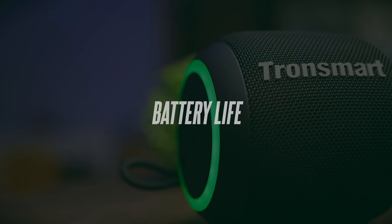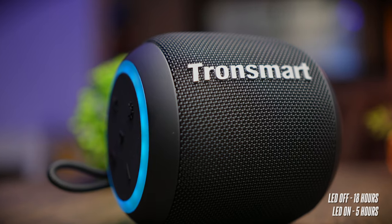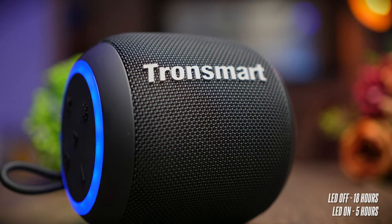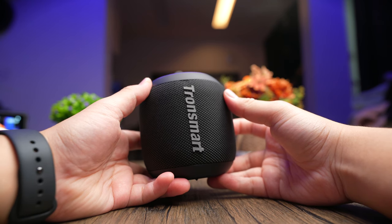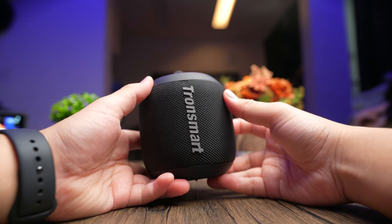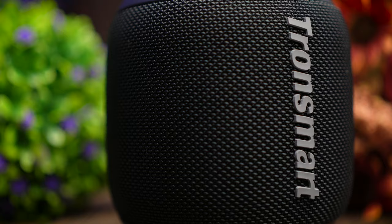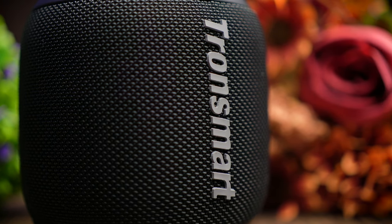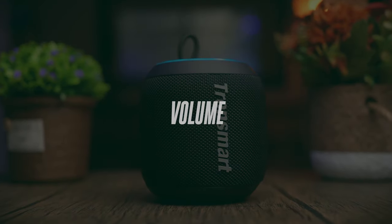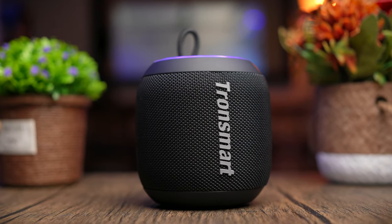The battery life of the T7 Mini is actually really impressive for something so small — coming in with 18 hours of battery life with the LEDs turned off. With the LEDs turned on, the battery does drop to about 5 hours only. So these speakers from Transmart are clearly meant to be used without the LEDs if you want battery longevity. Having the LEDs is still a welcoming feature though — it looks really nice. Charging the speaker up takes about 3 hours, which is frankly a little bit too long.